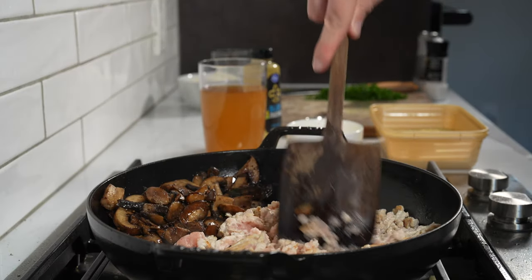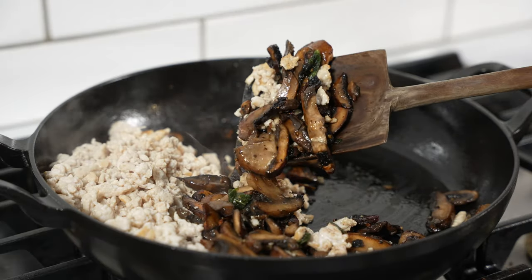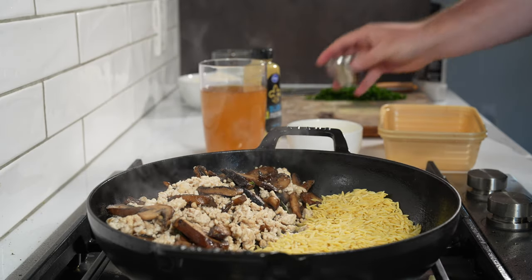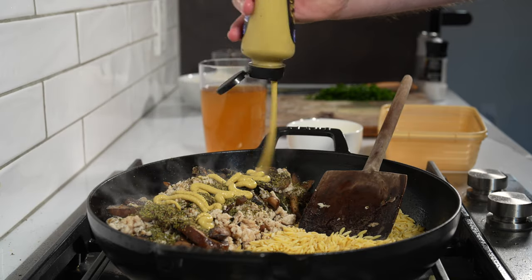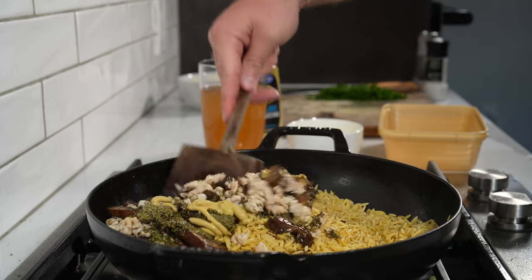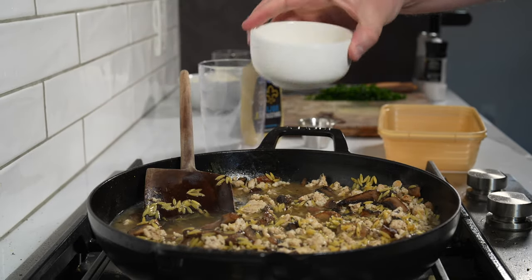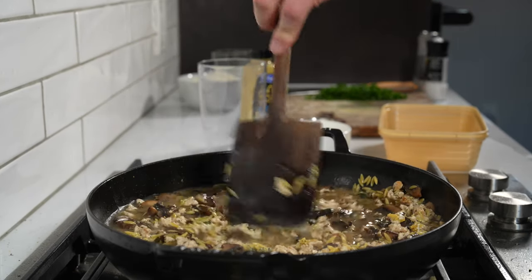Cook the mushrooms for about 8 to 10 minutes until you get some browning. You can pull the mushrooms out to add at the end, but I like to keep them in the same pan. Cook a pound of extra lean ground turkey, mix it all together, then add the orzo and let it toast for a few minutes — totally optional. You can add some Italian seasoning and Dijon mustard. Once you get a little browning on the orzo, mix everything together. If you don't want to use orzo, which is kind of like a pasta but shaped like rice, you could use a quick-cooking rice instead.